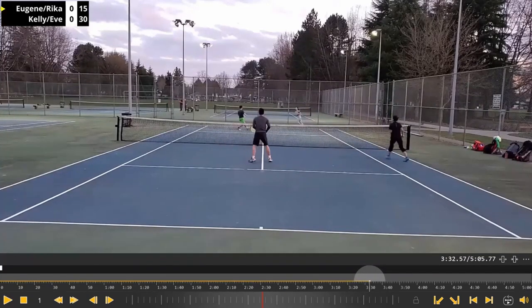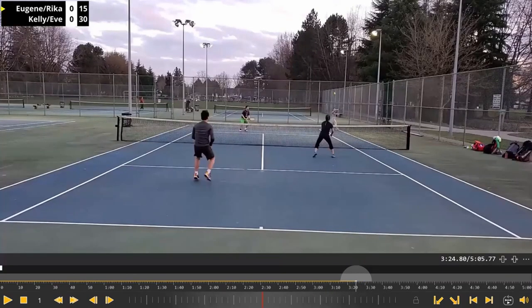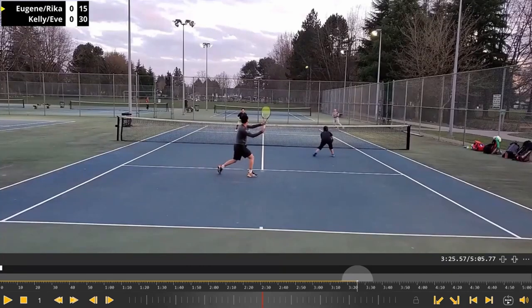Unfortunately she ended up missing it. Another thing I notice — from a good perspective, it's a high volley, so from a high volley you can attack a net player and then they have to defend. That's what he does here. Now the net player is good enough to reflex it and get it back down low, which is a tough one to do.